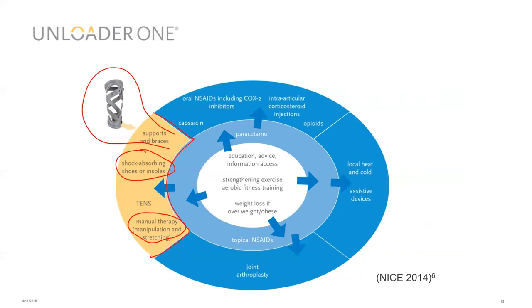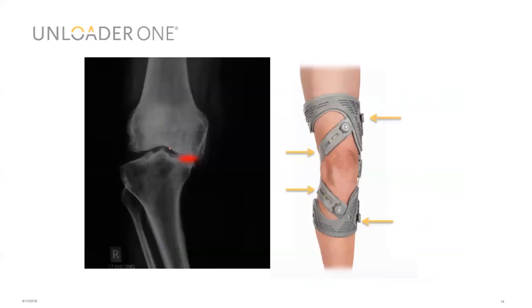With a unicompartmental knee in significant varus position, we have a lot of load going through the medial compartment. The unloader applies a three-point pressure system through the frame above and below the two shells and the straps either side of the knee, applying a valgus force to a varus knee. This reduces the load in the medial compartment — not necessarily by creating space between articular surfaces, but by shifting the load line more laterally and reducing the impact felt at the articular surface.